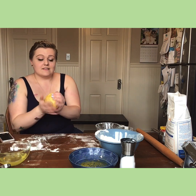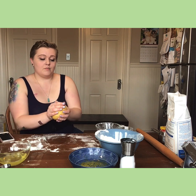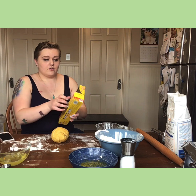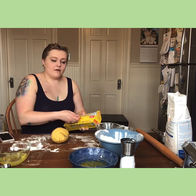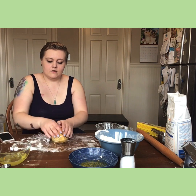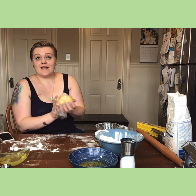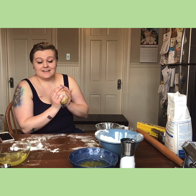What happens next is it's going to sit for 30 minutes to an hour — I'm going to let it sit for a full hour. You're going to wrap it in cling wrap, or anything like that which will go around it so air doesn't get to it. Then we'll be back and I'll show you how to roll and cut it, and the table will all be clean again. See you in an hour.